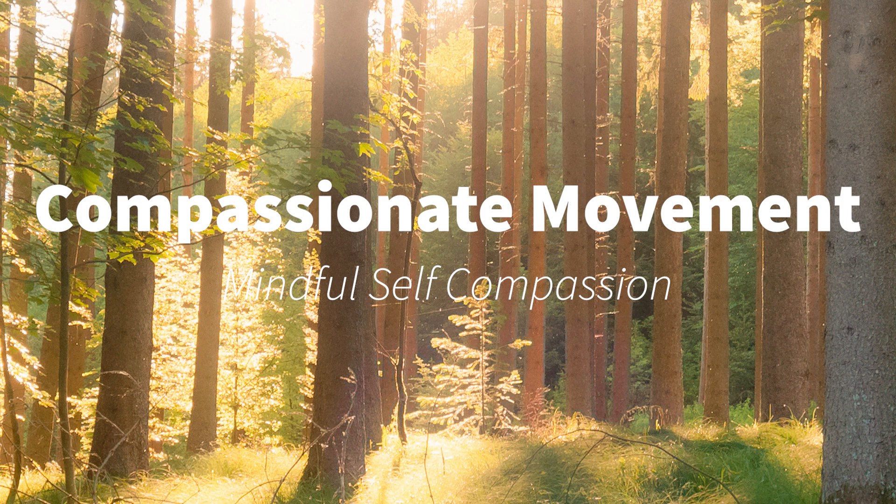If you would like to stand up, and you can stand up, please do so now. Otherwise, please ask yourself: what do I need right now? And give that to yourself.